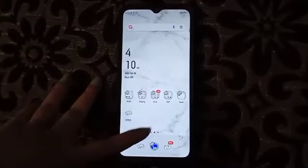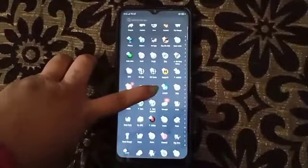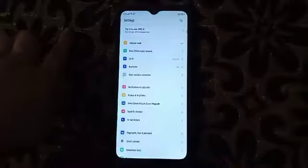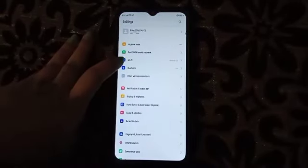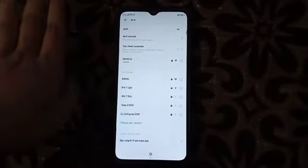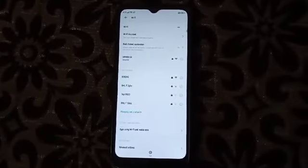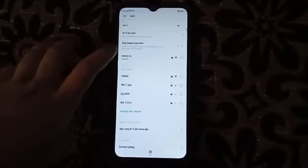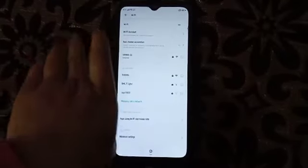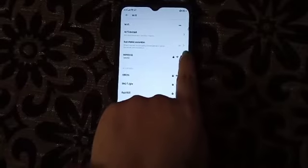First of all, we will go to Settings, and then click Wi-Fi. Or you can just simply search it so that it will be easier for you. Now click the Wi-Fi that is connected — click here on this one, on this side, the green one.